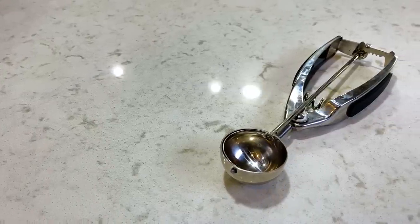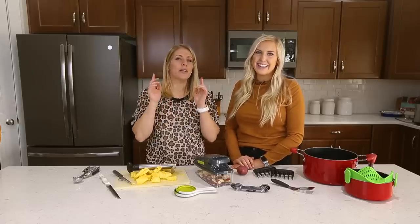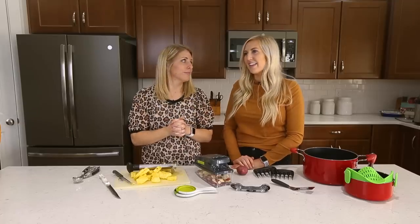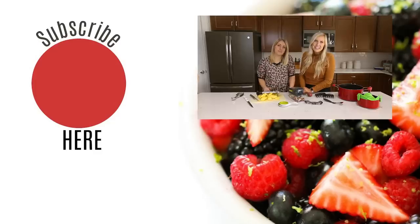So those are inexpensive kitchen must-haves, perfect for Christmas or just to pamper yourself with. Now we're curious — what is your favorite kitchen item? What do you use in your kitchen, and what do we need in ours? We would love to hear what we're missing from our nine. Thanks for watching, guys, and don't forget to come back next week and subscribe. Bye.